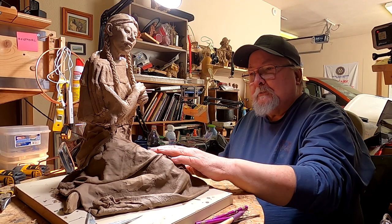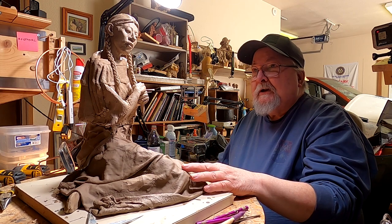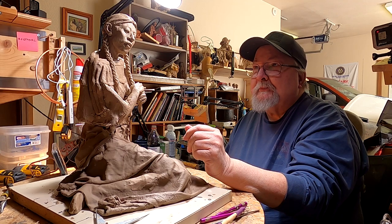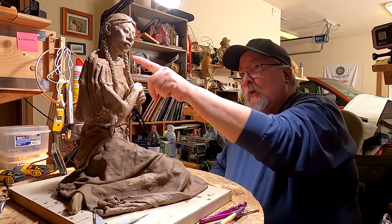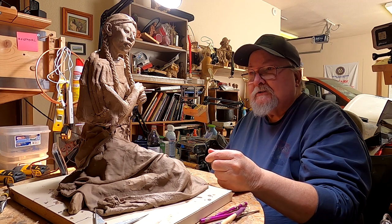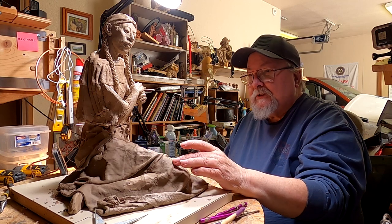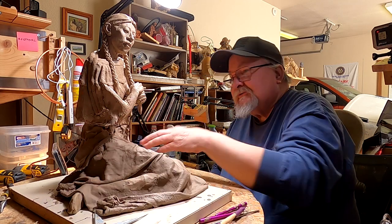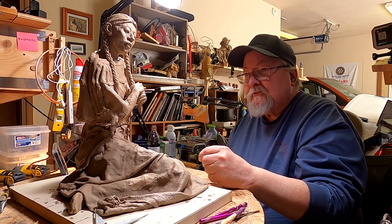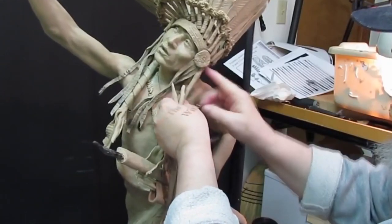I'm going to be working on her blanket today. I'm going to take this braid off, and I might remove her head because I got a wire behind her neck that's popping out and I need to take care of that. I'm going to work on her blanket — I'm going to have it wrapped all the way around her like she's sitting on the blanket, and just took some of the blanket and threw it over her lap.